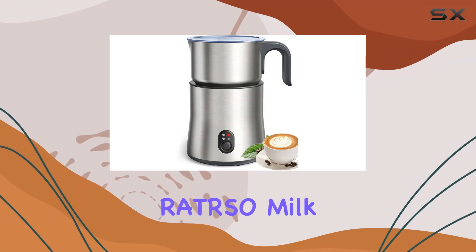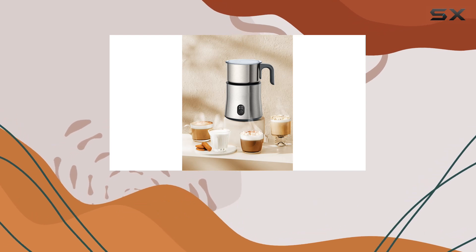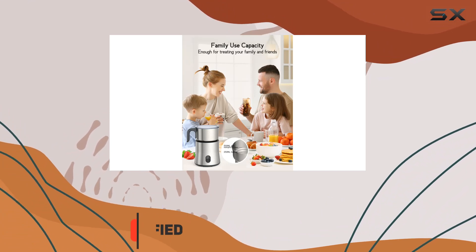Welcome to today's review of the Ratterso Milk Frother and Steamer. If you're a coffee enthusiast or a hot chocolate lover, this versatile kitchen gadget might just become your new best friend. Let's dive into the details.